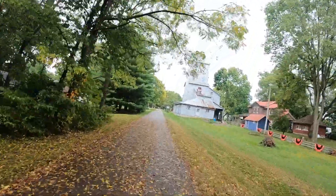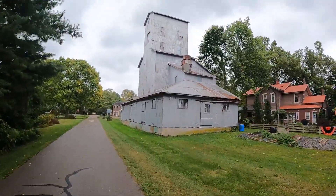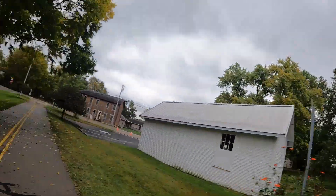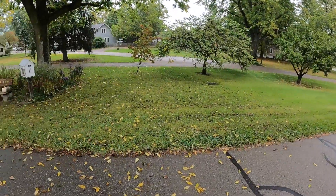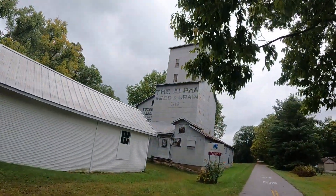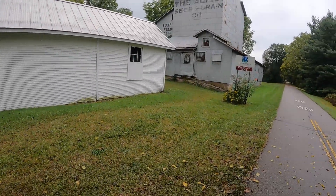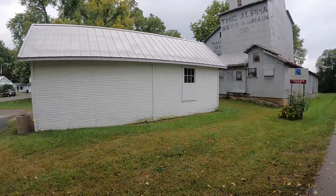Here's that little building I wanted to show you guys — you've probably seen it a few times if you follow my channel. This is an old grain mill, I believe, that you can see off to the right — for the railroads many, many years ago. It's called the Alpha Seed and Grain Company, Tuxedo Feeds — seeds of all kinds. That's a pretty cool little building that was built many years ago, I'm thinking back in the late 1800s, primarily for the railroads.